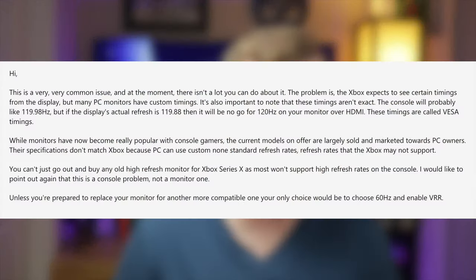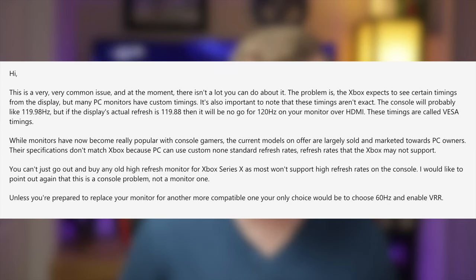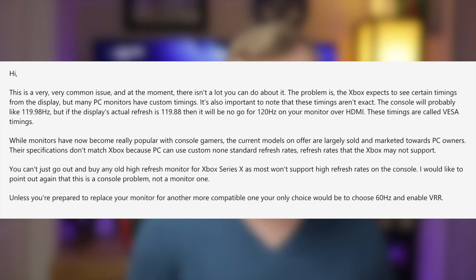The first thing I want to do is show you a comment that came directly from an Xbox ambassador. He states that this is a very common issue and at the moment there isn't a lot you can do about it. The problem is the Xbox expects to see certain timings from the display, but many PC monitors have custom timings. These timings aren't exact — the console will probably accept 119.98 Hertz, but if the display's actual refresh is 119.88, then it will be a no-go for 120 Hertz on your monitor over HDMI.